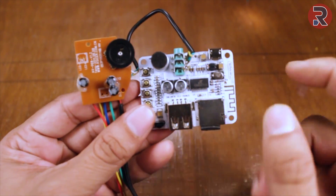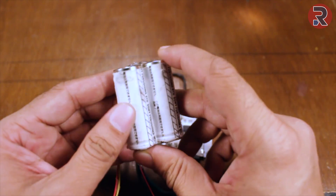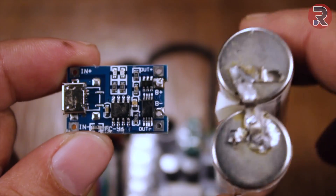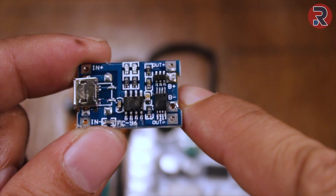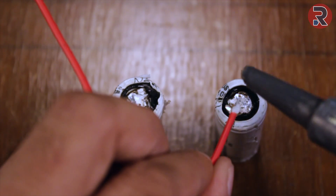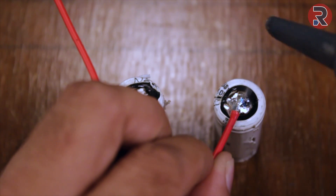Now we're going to power up both of these boards. To power them up I am going to use a lithium-ion battery — this is a Sony 18500 battery, but you can use a mobile battery. To charge this lithium-ion battery we're going to use this TP4056 lithium-ion charging circuit. You can use any lithium-ion battery with this circuit. I'm using a double battery but you can use a single battery; if you use two batteries, the backup is better.